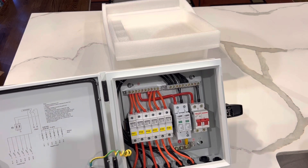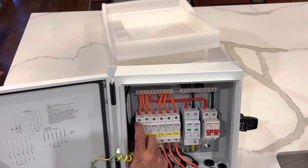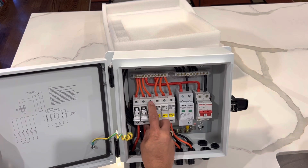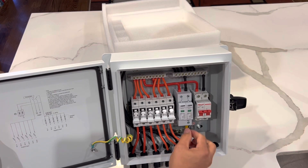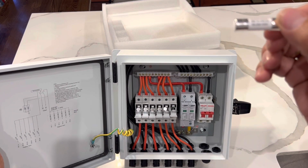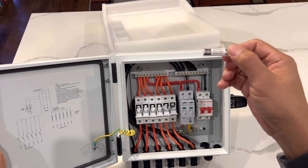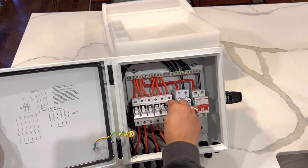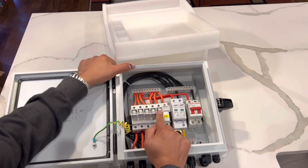Now, on the fuse box, it's located right here. You just pull this — it's pretty hard because it's pretty snug. The fuse is 15 amps. Let's put that back in; you push it pretty hard.